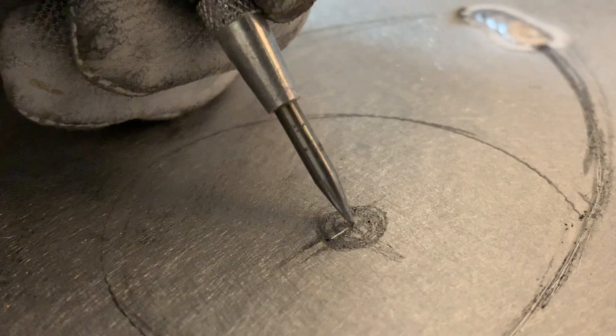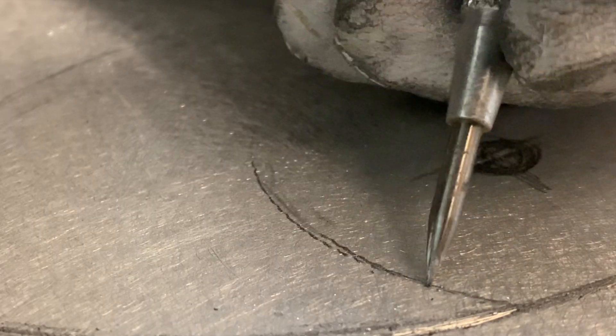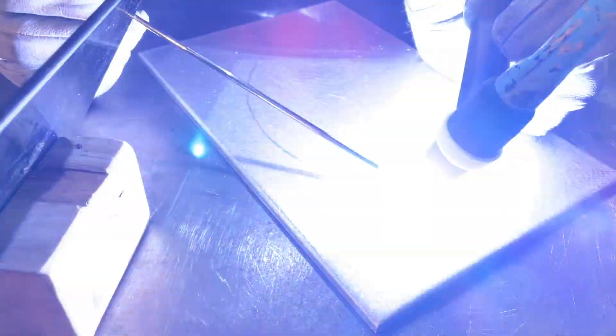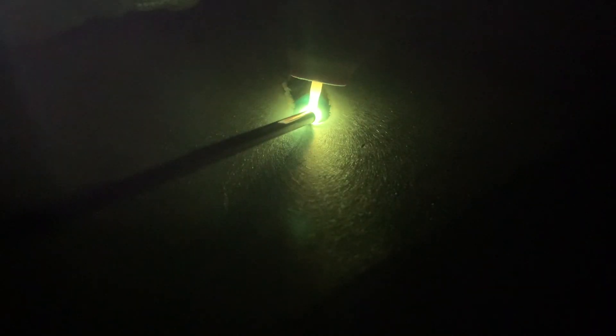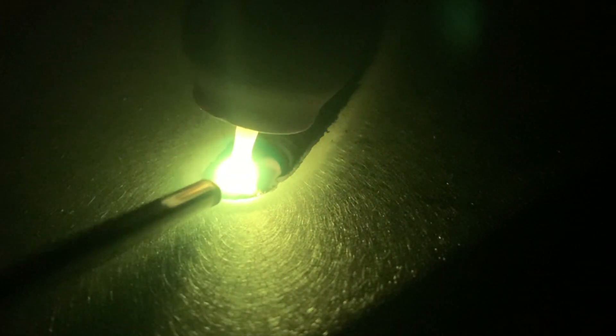Now I got it drawn up. As you can see here, I'm just using a scribe to outline my lines on this one. Normally I use a Dremel tool to actually Dremel all of the lines in, but because aluminum is so soft, I can do it by hand — it's a lot easier. As I get going, all I'm doing at this point is basically just trying to follow the curved line and trying to make it look as uniform and organized as I can.